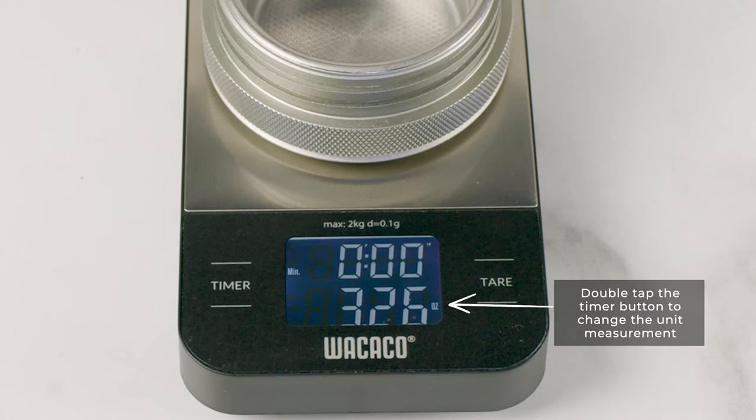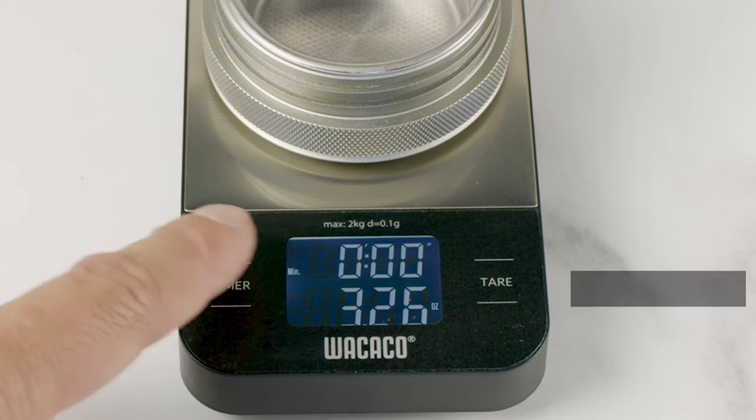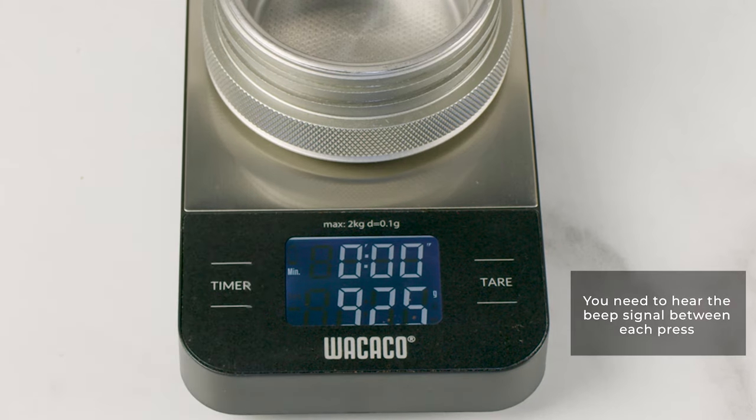Double tap the timer button to change the unit measurement. You need to hear the beep signal between each press.